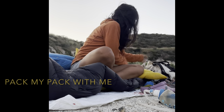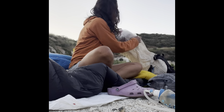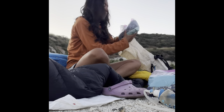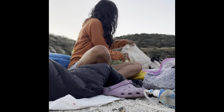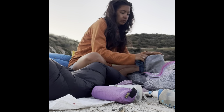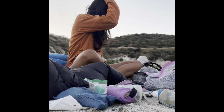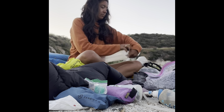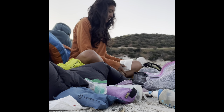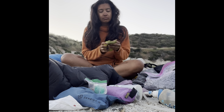Hey there, my name is Mantis and in this video pack my pack with me. So last night I cowboy camped — I kept everything in my pack that I didn't need for sleeping. Right now I'm just taking everything out. I like starting with an empty pack, so we're just unpacking first, setting everything out. That's my glasses case, my first aid kit, the blue Zen Bivy bag has my electronics in it. Cowboy camping is when you just sleep under the stars without your tent.